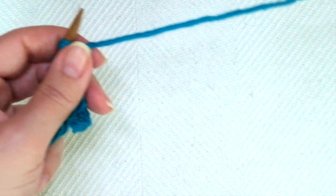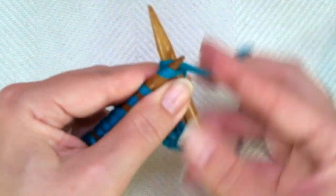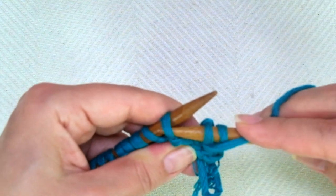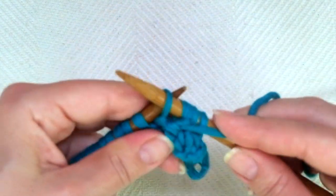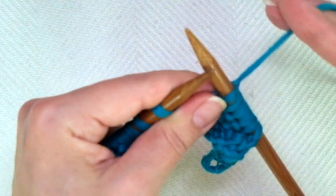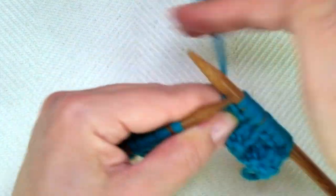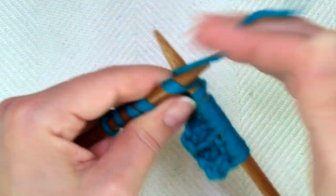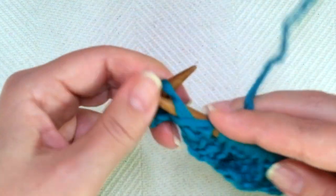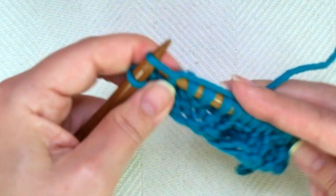Third row — repeat row one. The repeat is: knit two, one, two, purl two, one, two. And repeat: knit two, purl two. Once more: knit two, purl two. If you have more stitches, keep repeating until there are only two stitches left, ending with knit two, one and two. It's like knitting a 2x2 rib stitch.